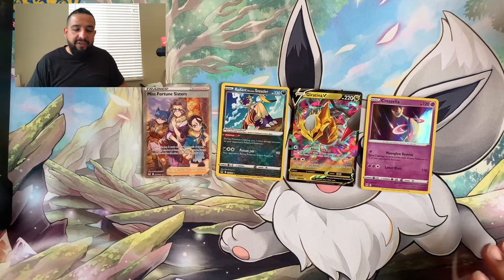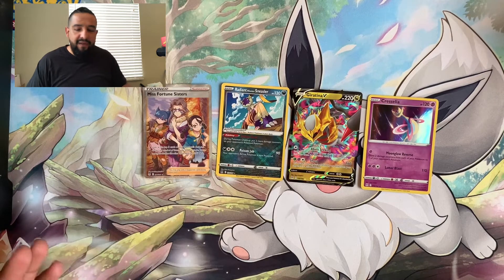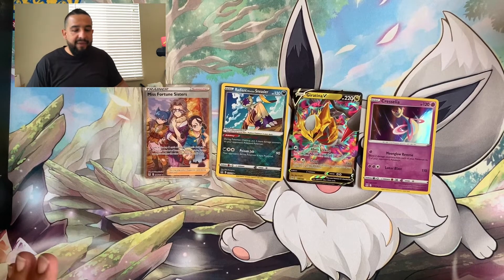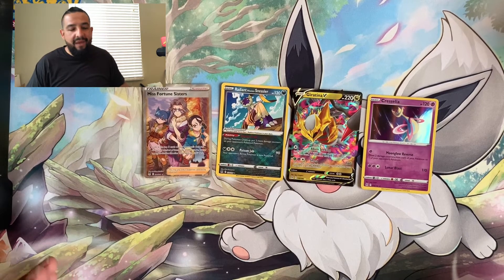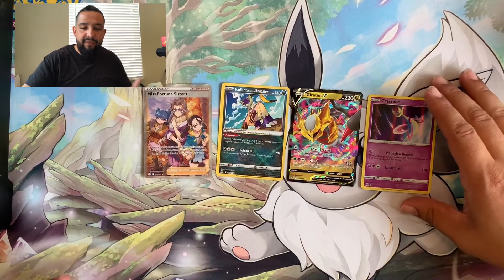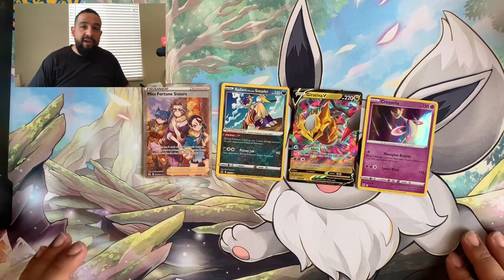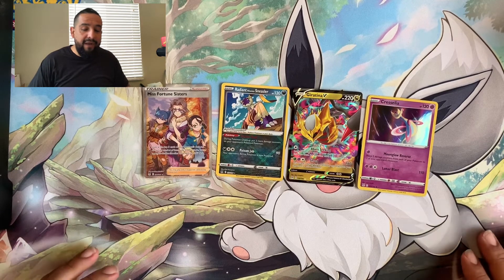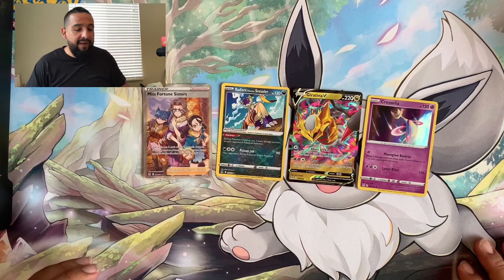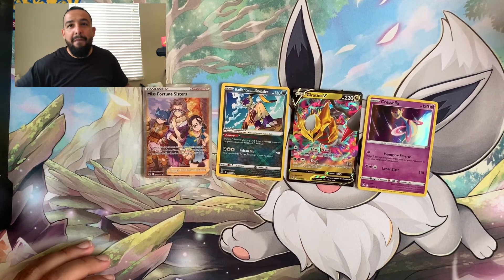The Giratina V is definitely one of the good cards for the V's, and Misfortune Sisters is one I really wanted, so I'm happy with that. This ETB was actually really good - I'm gonna have to open up another one. Four hits out of eight packs isn't bad. I wish there'd been at least one trainer gallery card, but we got a V, a full art, and a Radiant - can't complain too much. Leave a like, leave a comment, let me know what you think about ETBs. It's your boy Taps, I'm out. Peace!